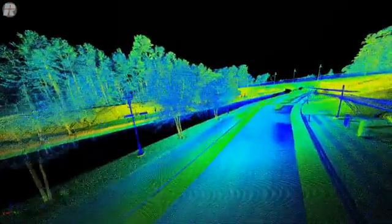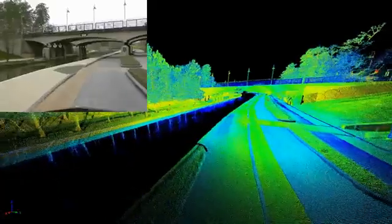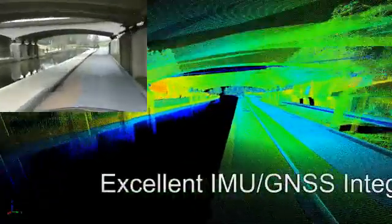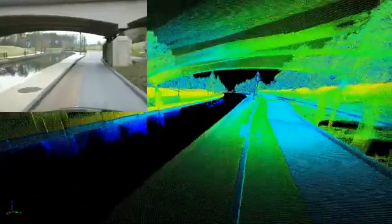The completeness of the scene is quite evident, but as you will see as you pass underneath the bridge, the overall system integration with the IMU-GNS is quite superb. There are no missing or dislocated data sets.